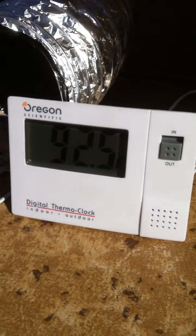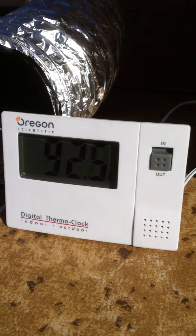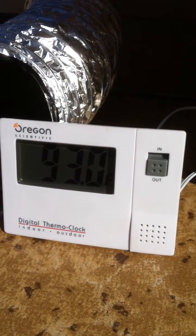Now we go over here to the other side. I don't know if we'll get a picture of this or not with this sun, but we'll try and get a temperature. It says 93 degrees right now — I think we'd call it pretty good.